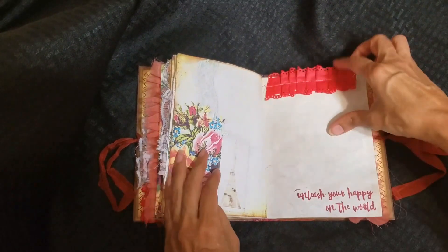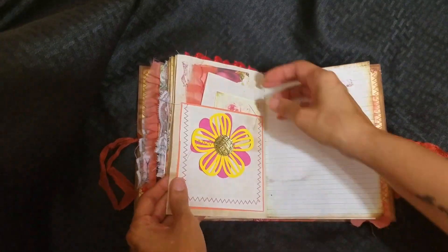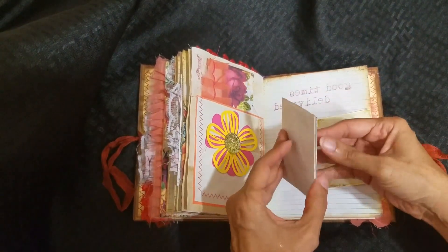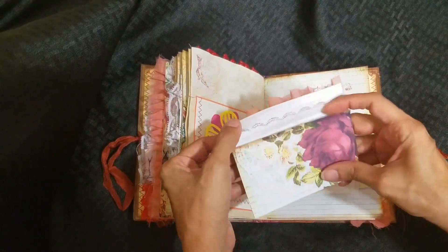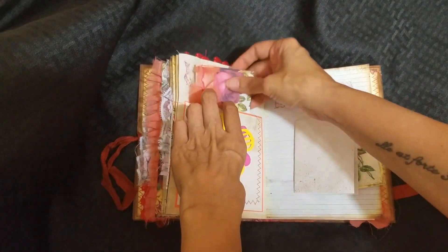That's washi tape. I added ribbon and there's another card here. This is just paper that I dyed and then folded. I'm trying to use everything that I cut out in the book.